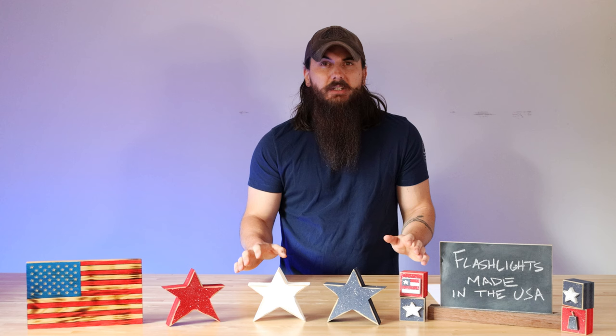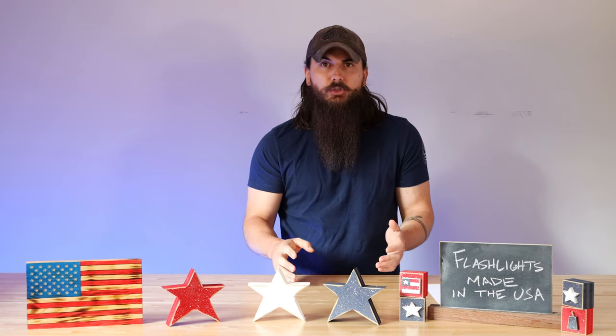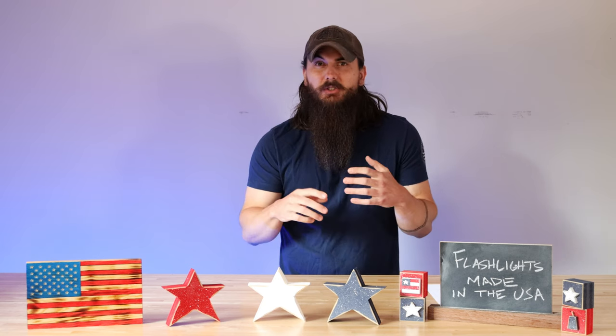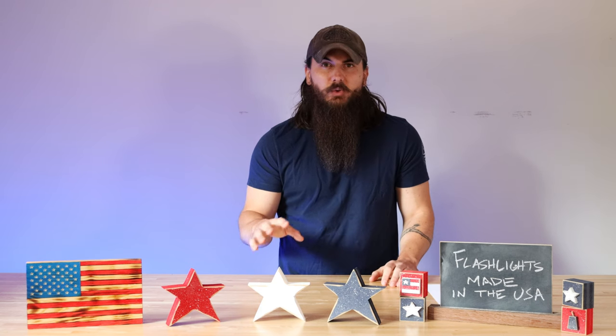There are a bunch of components that go into flashlights, but they're pretty standard no matter what brand you choose. Your switches, batteries, wiring, reflectors, as well as your lens are pretty reliable in terms of finding American-made sourcing options. The casing for your flashlight is really going to vary depending on the model and brand that you choose. Some of the more popular materials are stuff like aluminum, titanium, stainless steel, plastic, and rubber, all of which have good American sourcing options.